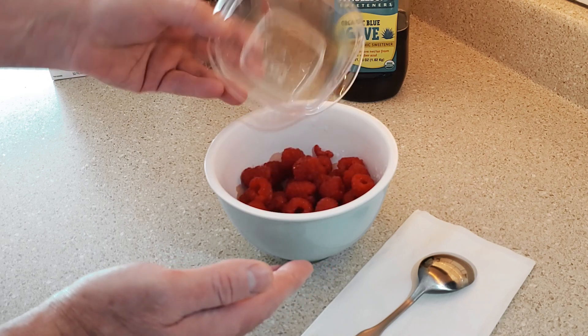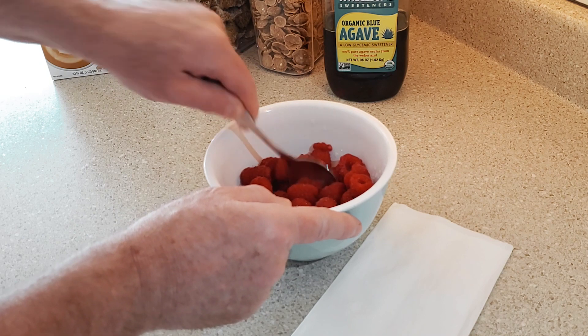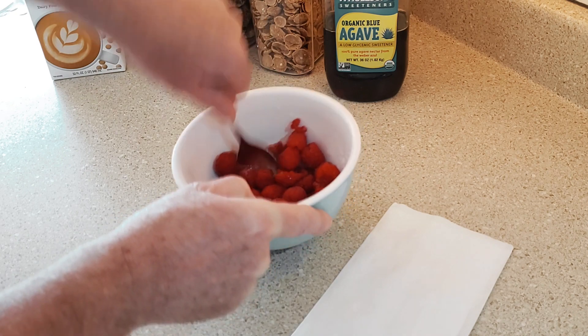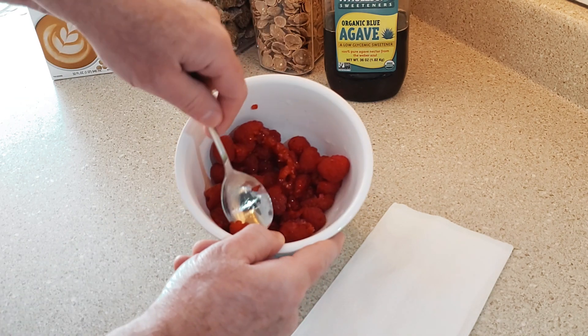We're gonna actually start with a few raspberries that I've washed and cleaned, and I'm gonna take this spoon and just mash a few of those raspberries up — have some of them whole, some of them slightly smashed. Not looking to be pulverized, just a little bit mashed up in there.